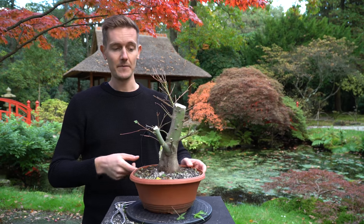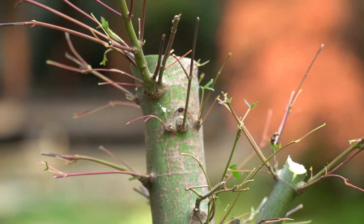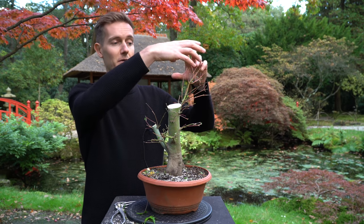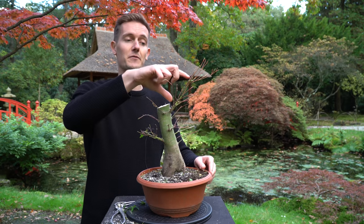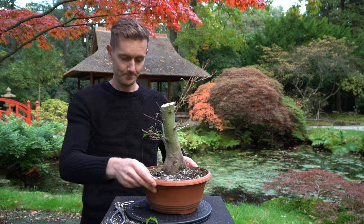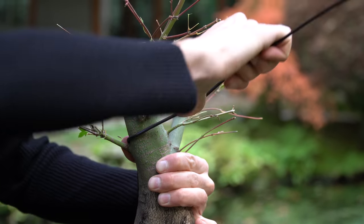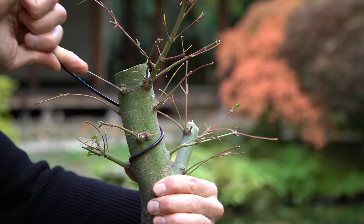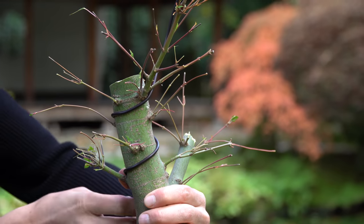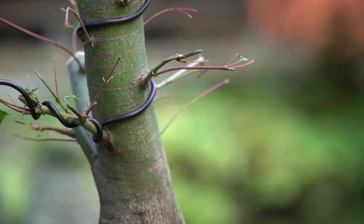So the next step is wiring, and then we're done. In the next early spring, this tree will react to the big cut we made by growing a lot of new shoots and new branches. Especially this apex will start to grow out a lot, and that's important because it will need to thicken up over time. As always, we try to select pairs of branches that are more or less of the same thickness and wire these with one piece of wire. Start with wiring the main branches and slowly work your way up the tree. Smaller, thinner branches need a thinner wire as well.